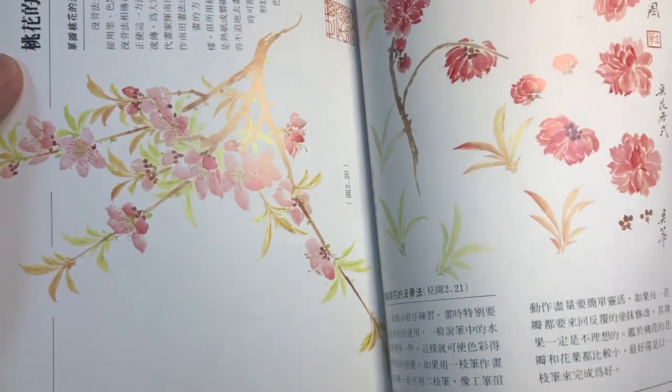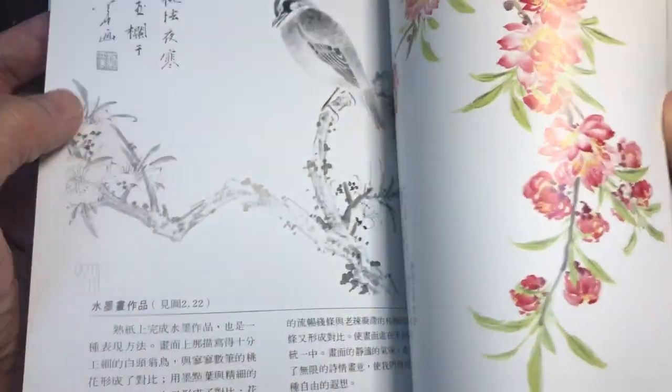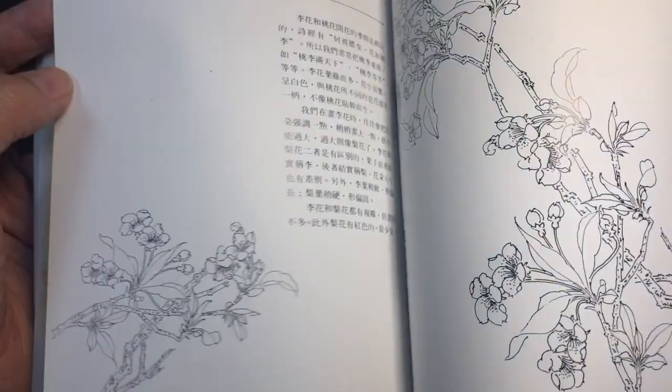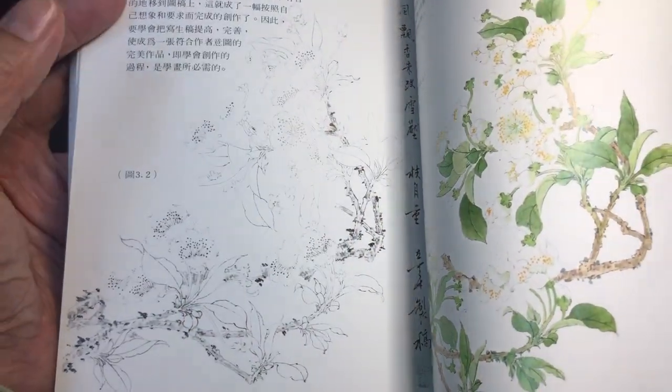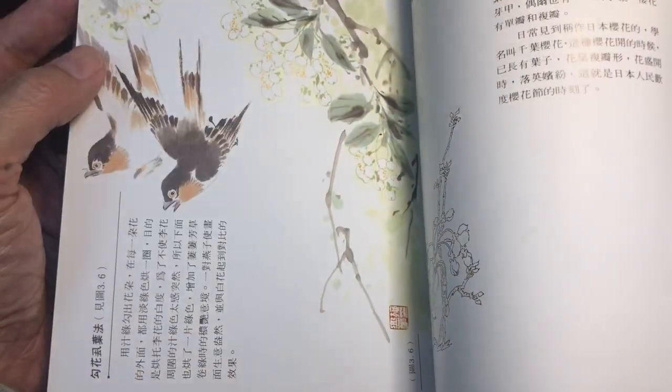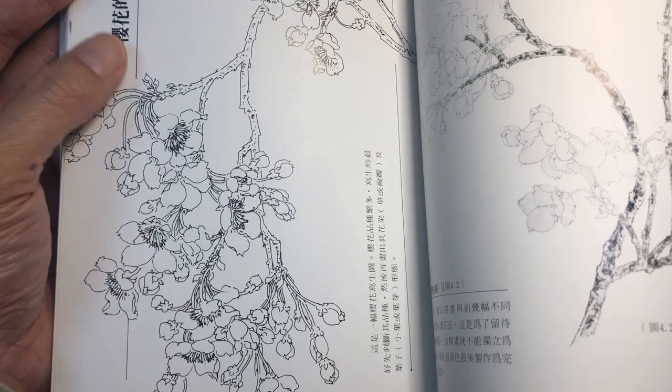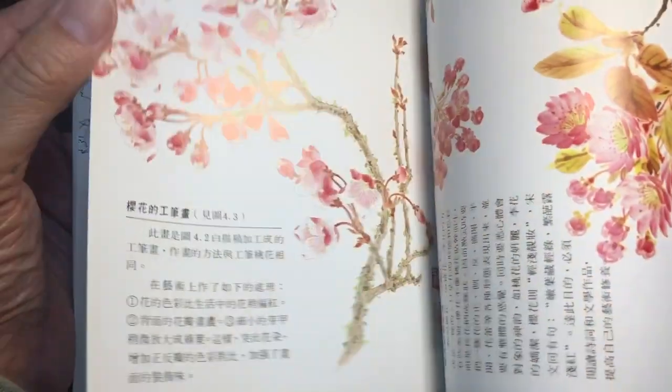Some black and white compositions. The second half of the book is completely on peach blossom. Some little songbirds mixing into the composition there, and here's some more line work.